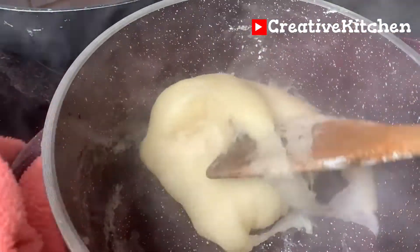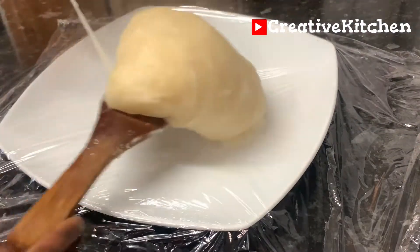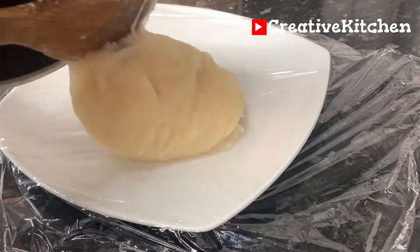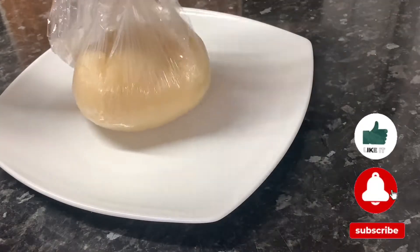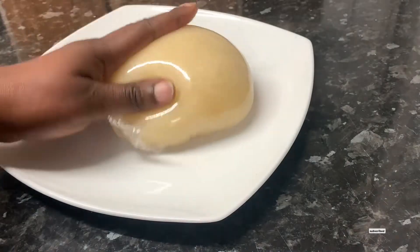It is very smooth and easy to swallow. It is not overly stretchy so you won't find it difficult to mold. And above all, it is healthy because it was well processed and it doesn't have any strong smell.